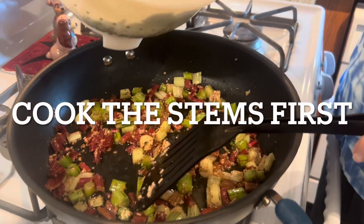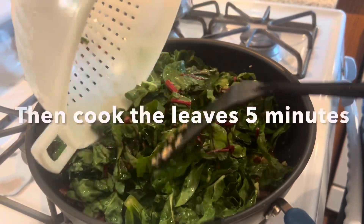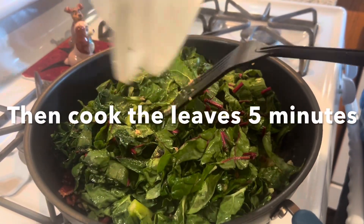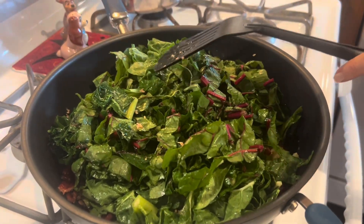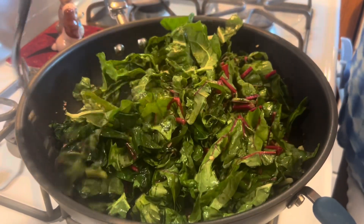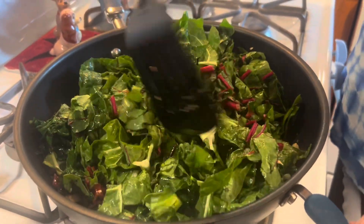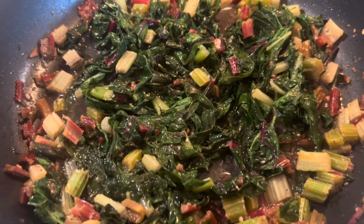We cooked the stems a little bit to get them tender, and now we're going to add the tops of the chard and let that all cook together for a while with the garlic and olive oil. The smell is wonderful. Salt and pepper — all the good stuff. Doesn't this look wonderful?